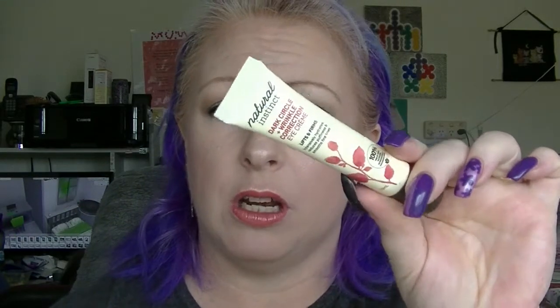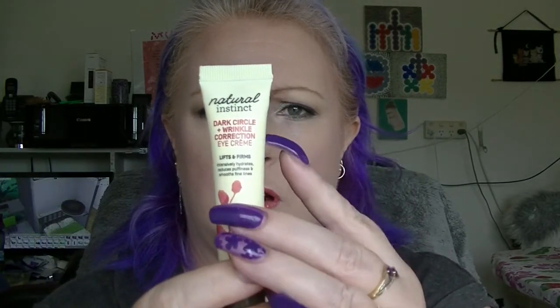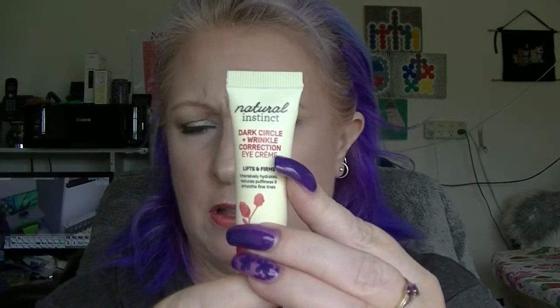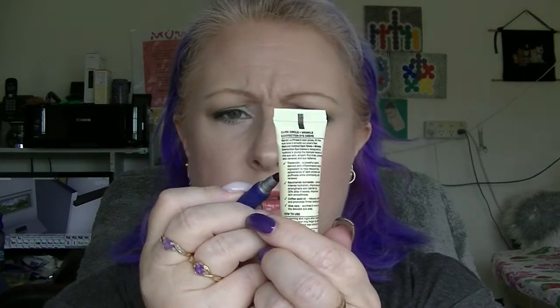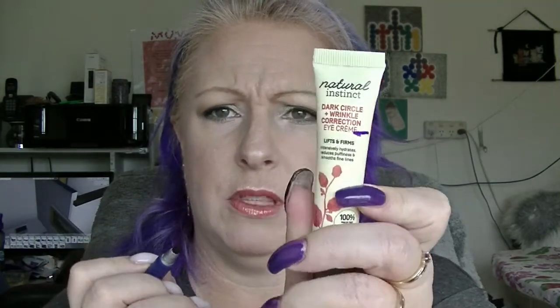Okay guys, I am back. So for the eye cream, I am putting in the Natural Instinct Dark Circle and Wrinkle Correction Eye Cream. I am right about there, so I'll grab my trusty marker and mark it. We are about there — adding that one in.